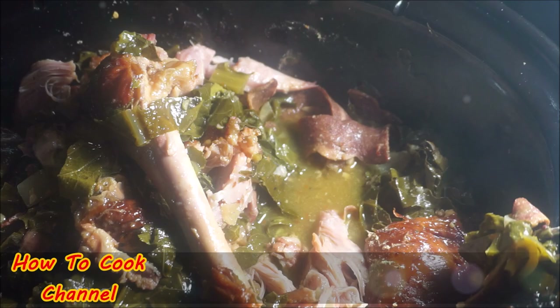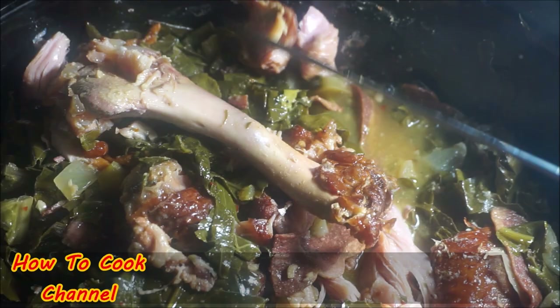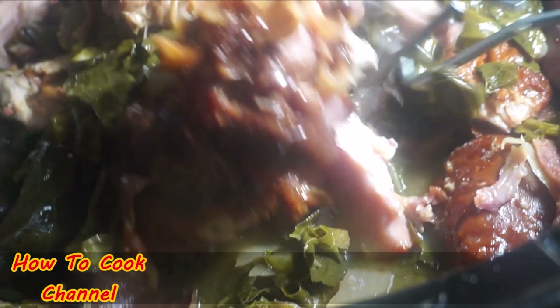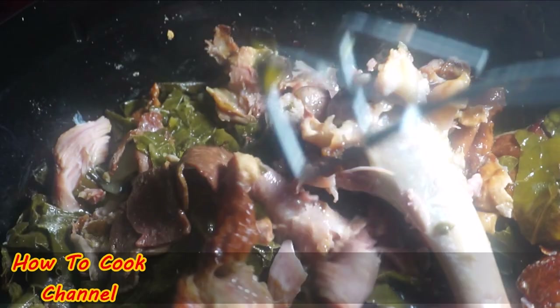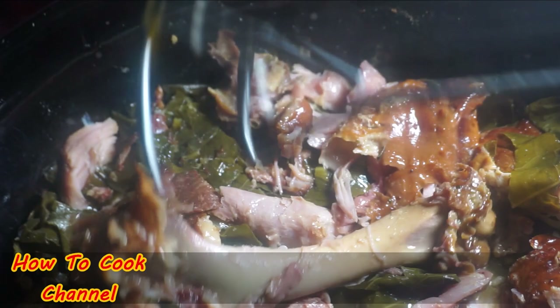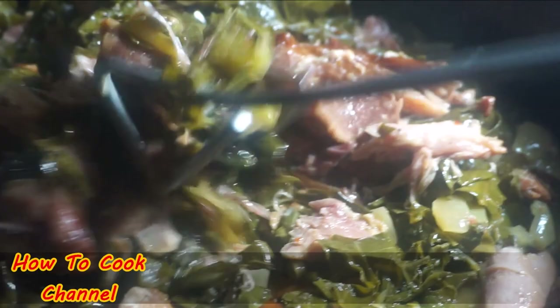The meat fell right off the bone — it was so tender it didn't even need any assistance. When you talk about smell and flavor — it was filled with so much flavor. Oh my God, in the slow cooker! This is just magic. This collard green recipe for Thanksgiving — set it and forget it. When you remember it, your collard greens are done. Put it in the slow cooker, go back six hours later, and you have perfect collard greens with smoked meat falling off the bone.